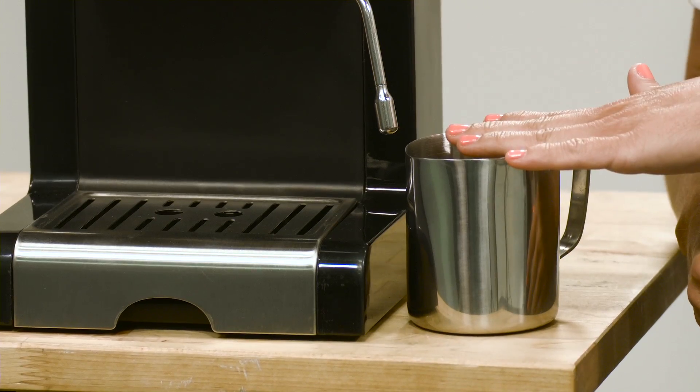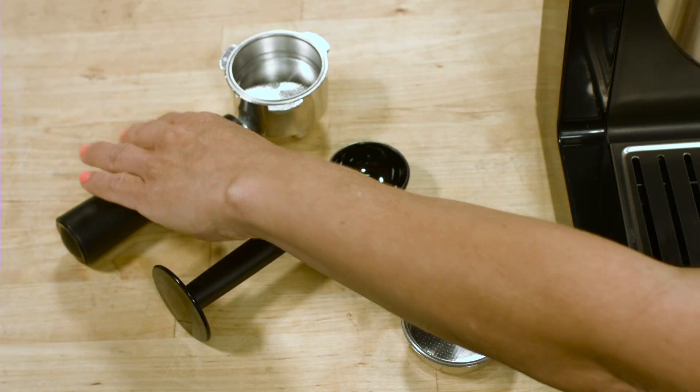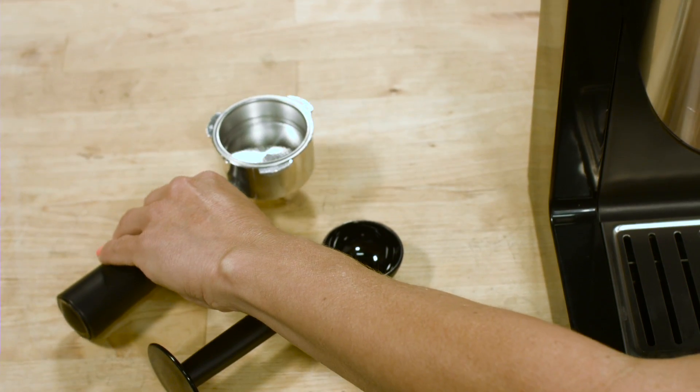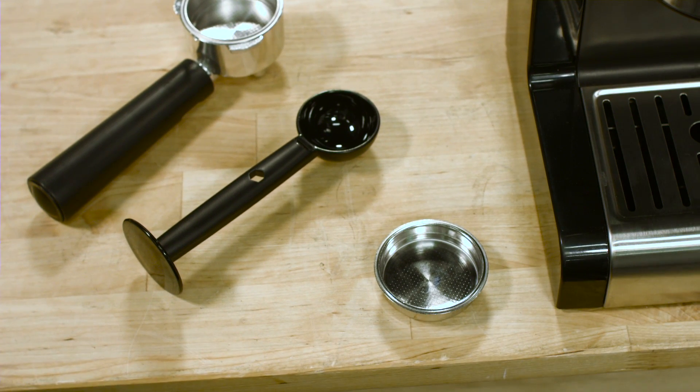This model comes with everything you need to get started making delicious cafe style coffee: a large 500ml milk jug, filters for both single and double coffee cups — you can see that the double one just over here is much deeper than the single one — and also a coffee spoon that can act as a tamp. Just add your favourite ground coffee beans for a delicious espresso.